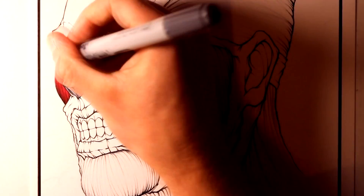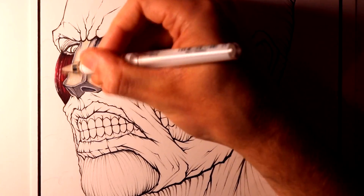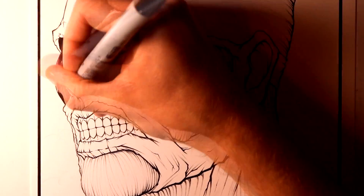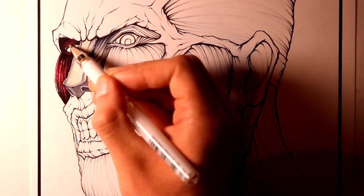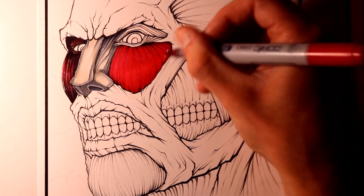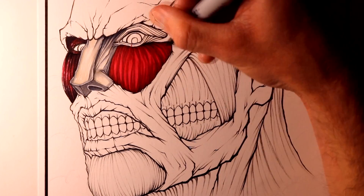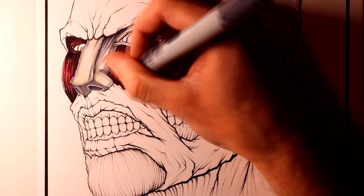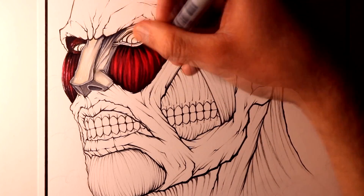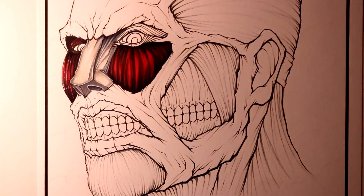Also to add some extra details along with highlights I was using a UniBall Signo Broad white ink pen. For the colouring of the muscle fibres between all these areas I started with a base layer of colour with a crimson marker, then over the top of that I used a cardinal marker to add some darker streaks of colouring. After that the base layer of colour was completed, so I wanted to add some shading over the top — for this I used a mixture of cool grey 5 and 7. And then around the outside I added some extremely dark shading with a black marker.